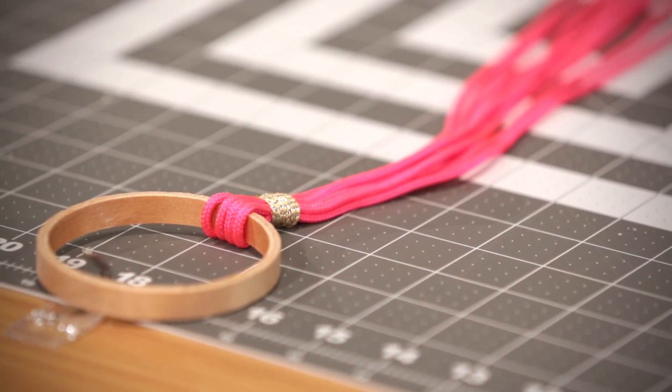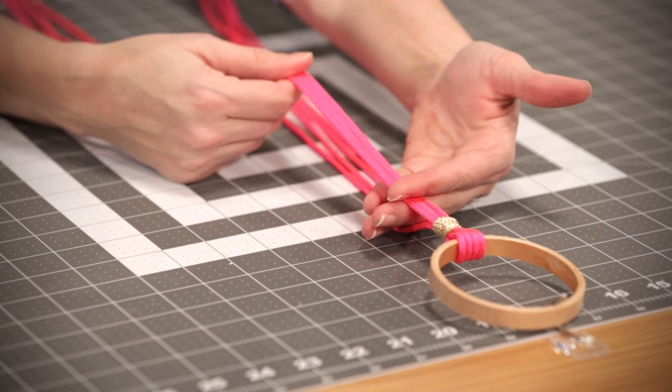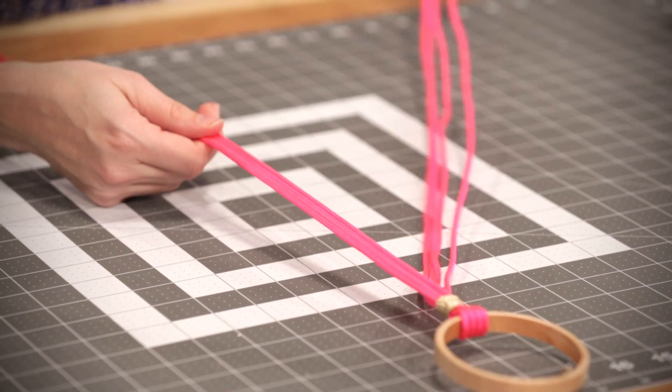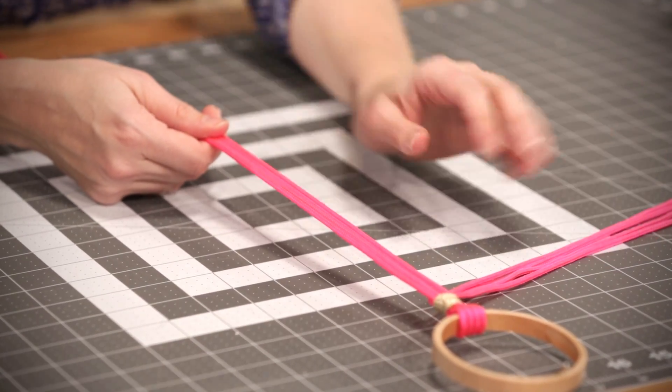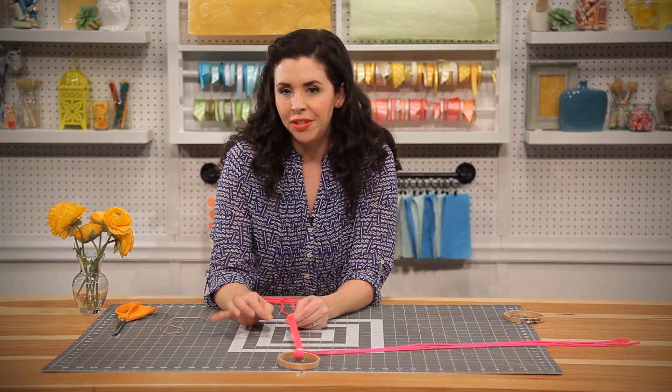Now that we have our gathering knot in place, it's time to tie our first Josephine knot. We're going to take the top four cords and hold them in our hand and put the bottom four cords off to the side. The Josephine knot is a little tricky, so watch this to see exactly how to do it.